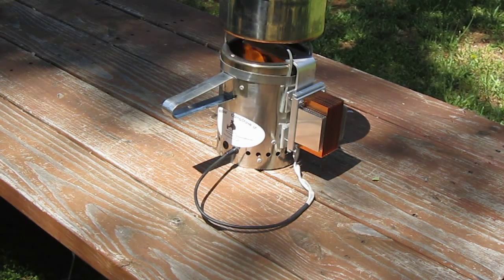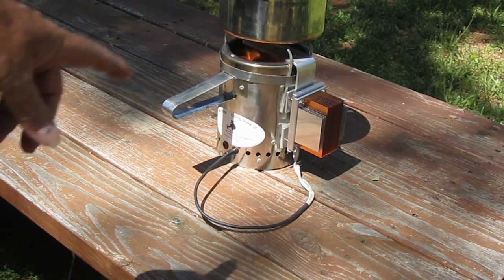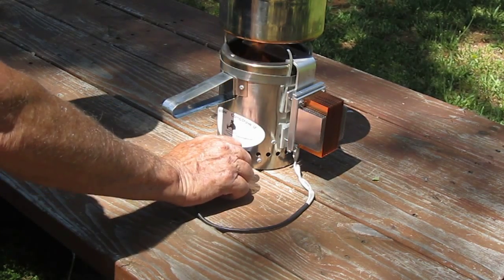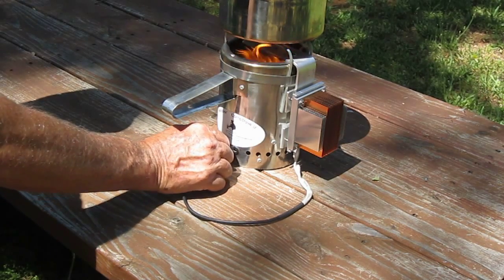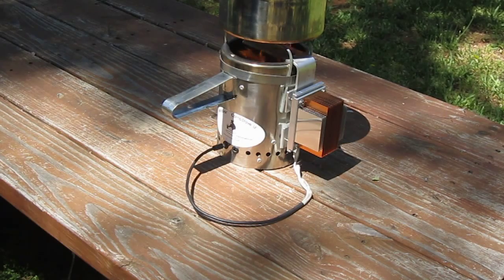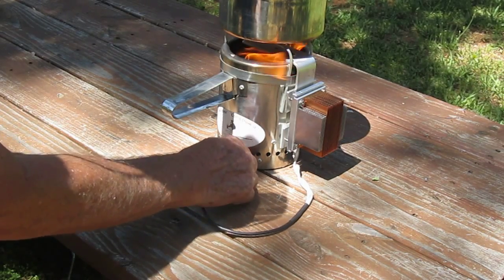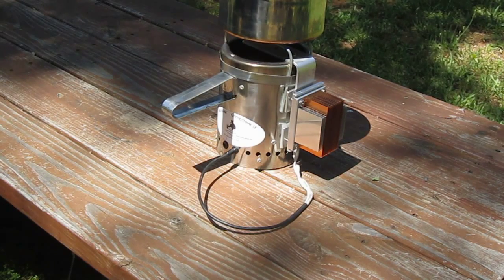I don't need the solar chargers at all. This little thermoelectric generator is cheaper than the solar panels too, and I can also use it to charge a lot of other devices. I thought maybe 5 volts might be too much for the wood gas stove, but it seems to work really well. I'm a little afraid of maybe damaging the fan at that high voltage, but it probably can handle it.